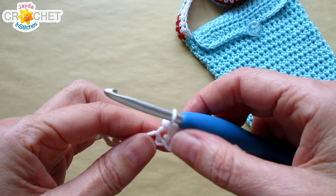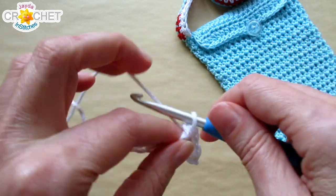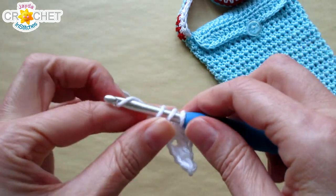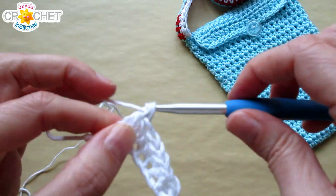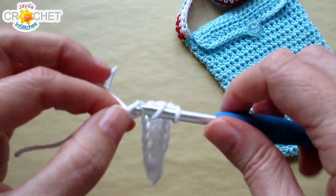Half double crochet into the next three chains. I have two chains left — I'm going to double crochet into the next chain, and into that last chain I'm going to double crochet seven times.